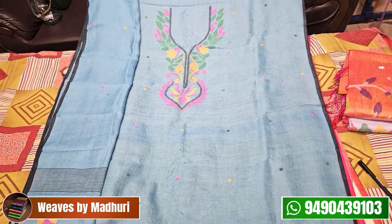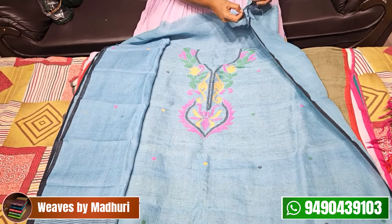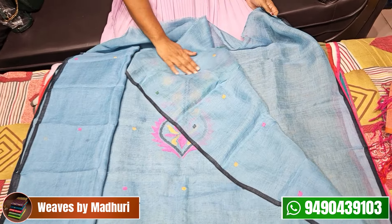This is pure linen by linen. I am going to show you the back side of the dress. This is a cutting which is pure work.